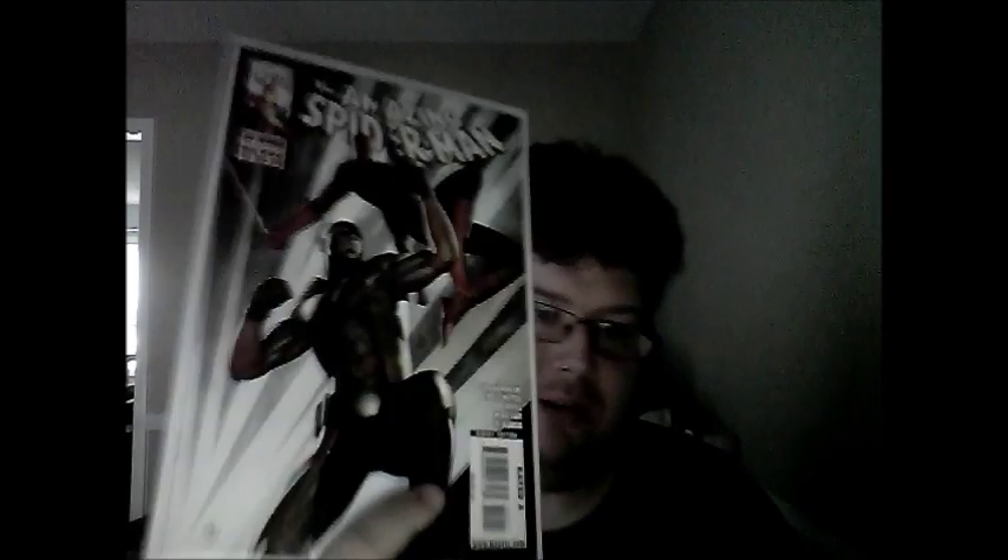But for eight bucks, I'm not complaining. It puts a little notch in my Spider-Man collection, which I've been kind of lacking on. And until now, I got this one — Amazing Spider-Man number 609 — for two bucks and $2 shipping, so four bucks total.